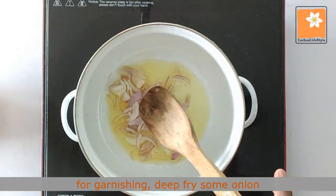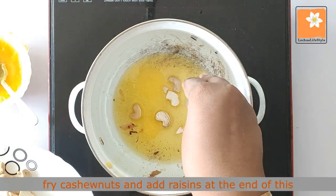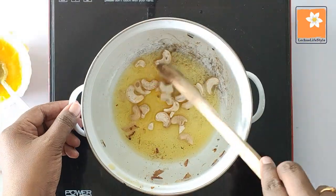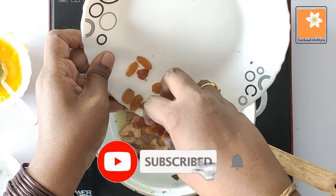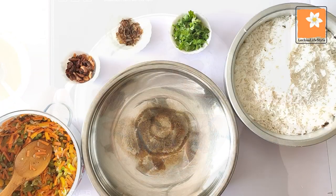I will dry it in a few minutes. I will add a little bit of kismis and cashew nut and lightly fry it. This is a taste enhancer. I will fry it and then mix it.